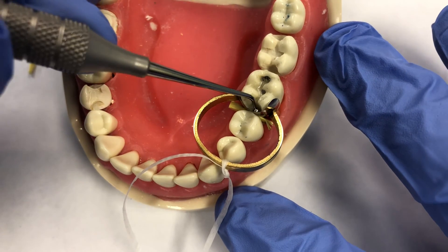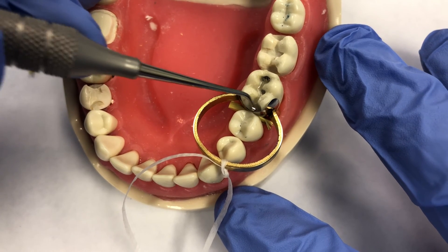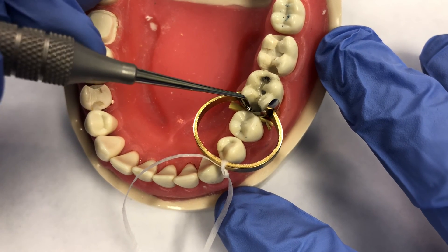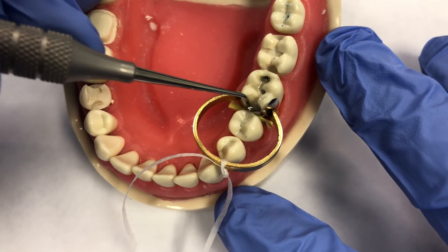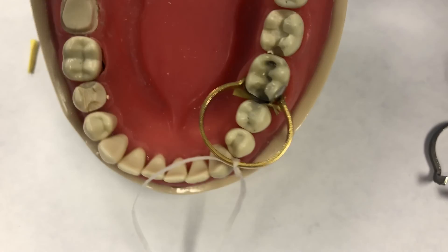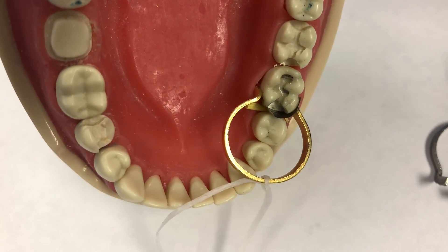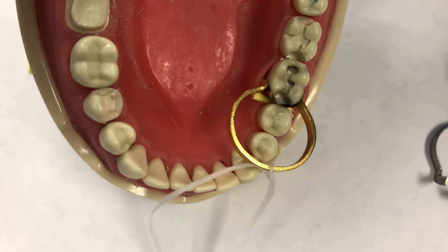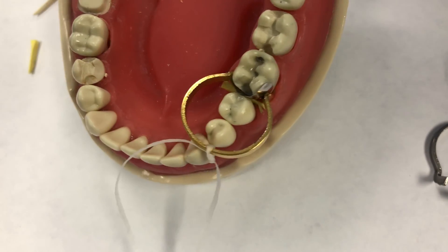There are some really nice systems out there that straddle the wedge and have a V-shaped footprint. But it doesn't matter what you have — you always work with what you've got. We have a sectional matrix set up for this MO preparation. Most doctors will use a sectional matrix if they're doing a composite, but in theory it could be used for amalgam as well.